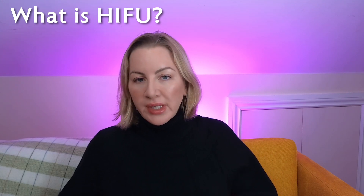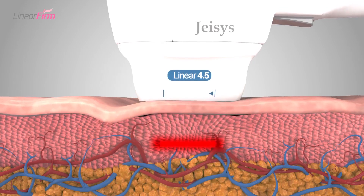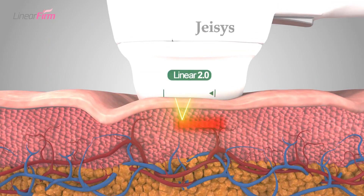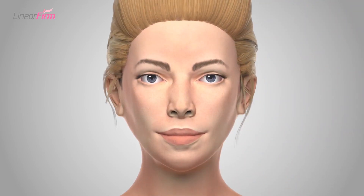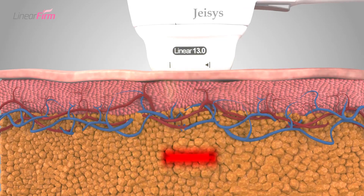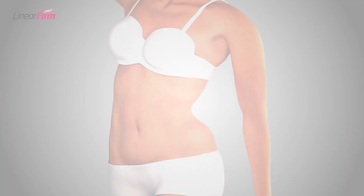Let's do a brief recap on HIFU. HIFU uses ultrasound targeted at a specific layer underneath the skin. Very commonly, the depths you'll be treating will be 4.5mm, 3mm, 2mm, and 1.5mm. You can get deeper body cartridges which often go up to 13mm, but for the face, this is what we're talking about.